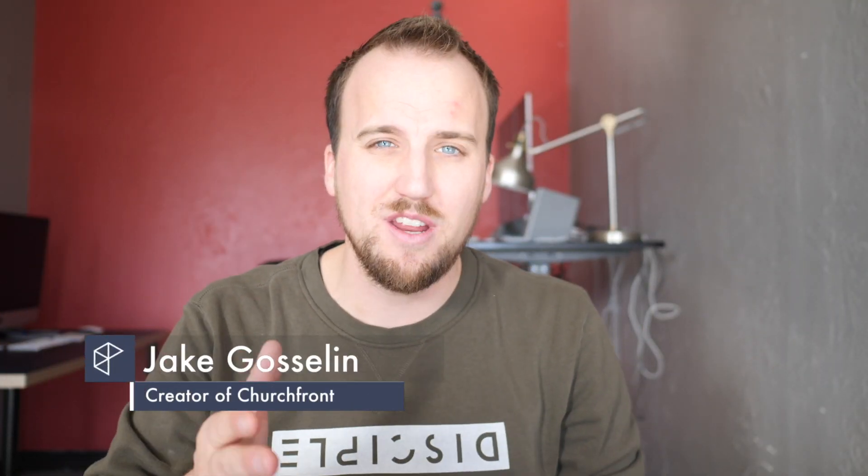What's up guys, it's Jake with churchfront.com, an online resource for worship leaders and creatives. Make sure you subscribe to the channel, hit that notification bell, and you will receive all of our latest content to help you grow yourself and grow your church.